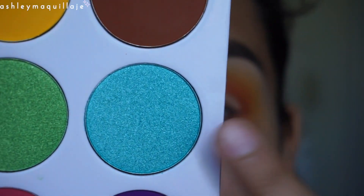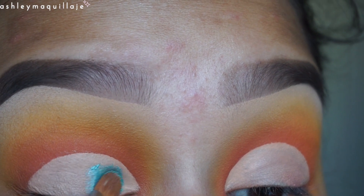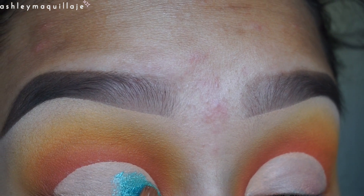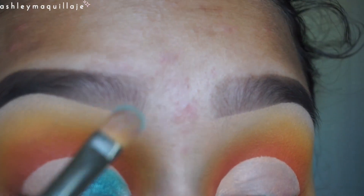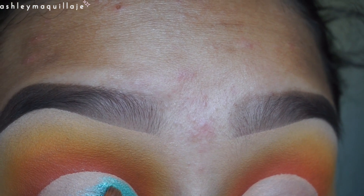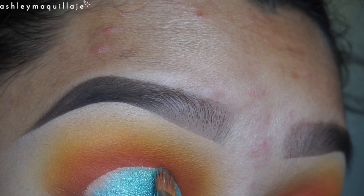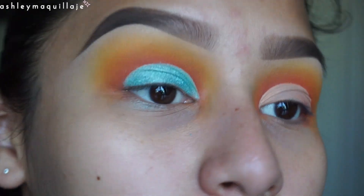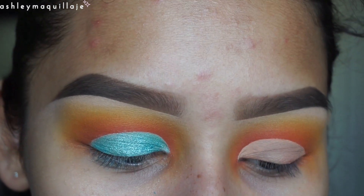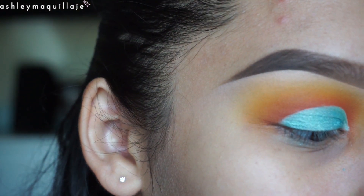Now I'm going to take this color and apply it all over my eyelid. That is pigmented! By the way, I'm applying it dry — I did not put any sort of spray on the brush, this is just dry. That is so freaking pretty. Now just for the hell of it I'm going to get my brush wet and apply it wet on the same eye and on the other eye as well, just to see if it makes a difference.